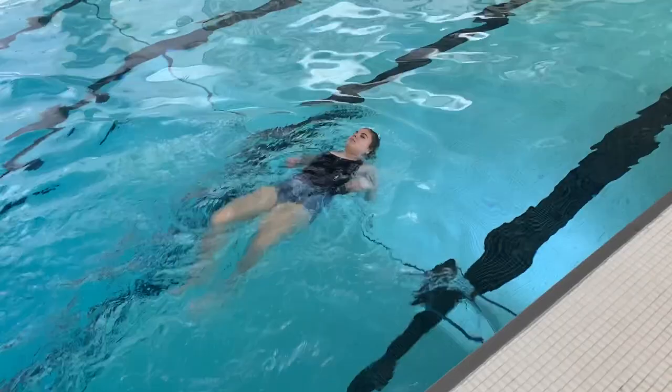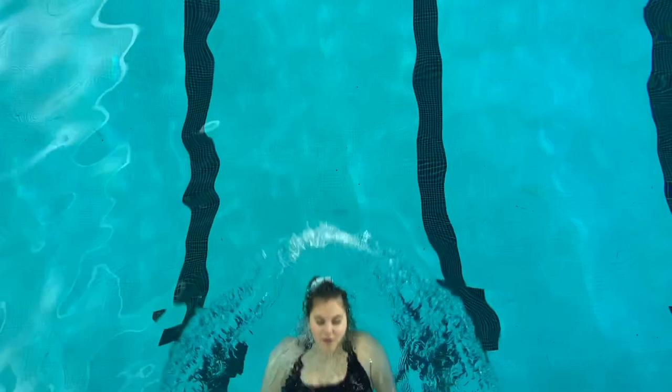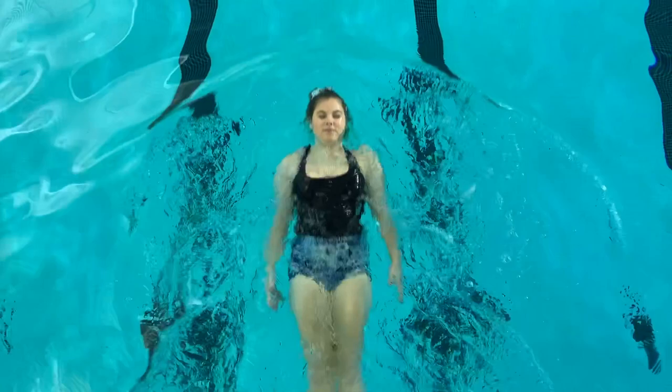Let's begin with the initial position for the elementary backstroke. One, push off of the wall backwards and try your hardest to be parallel at the bottom of the pool. Do this while gliding on your back. Two, your head should be in line with your trunk or the central part of your core. Three, your face should not be under the water — you should be staring directly at the ceiling.